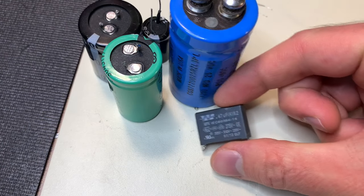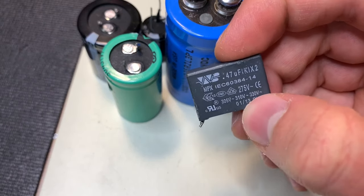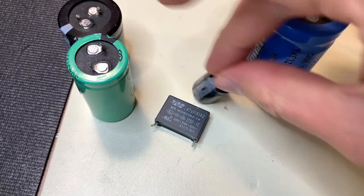Even more confusing, a capacitor like this one, which is an X2 capacitor, is rated for 275 volts, yet it's physically smaller than even this one.